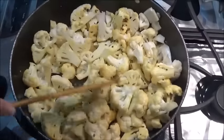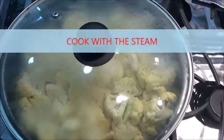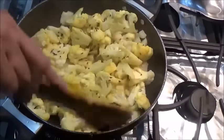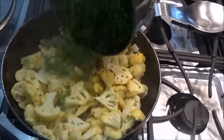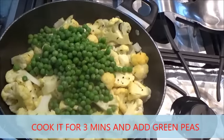Now cover it and let it cook with the steam. Let's check on it — it's cooking with the steam. At this point I am adding my frozen green peas, so that will also cook along with the cauliflower.